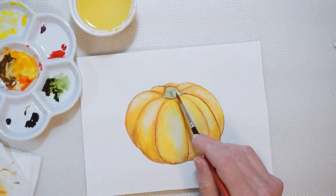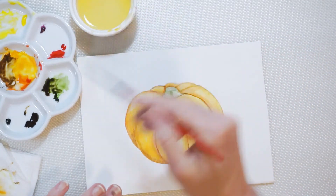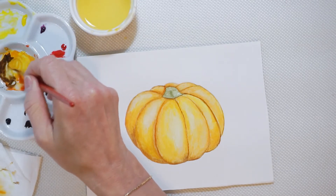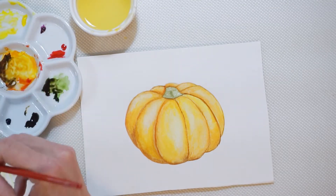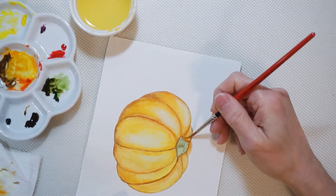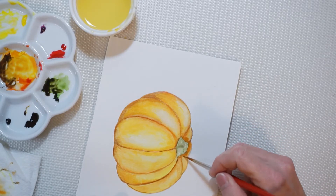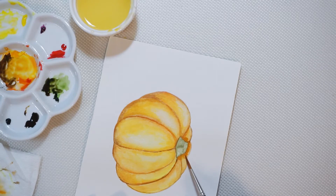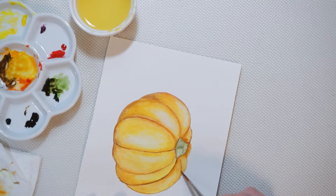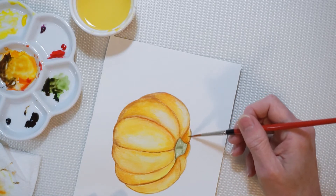I want to set this part here and here a little bit back so the stem looks like it's in front of it, because it looks flat there now. I'm gonna take an orange mix with a little brown to make it darker and just shade it. I don't want as much color in the front because our light source is coming from there, but in the back you want it to be less defined and darker.